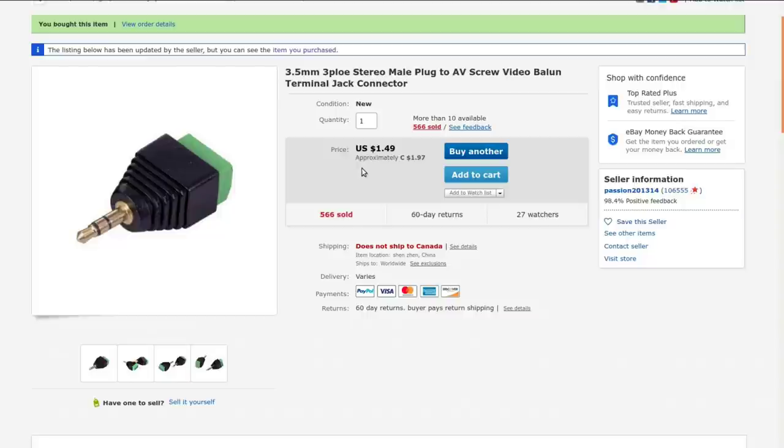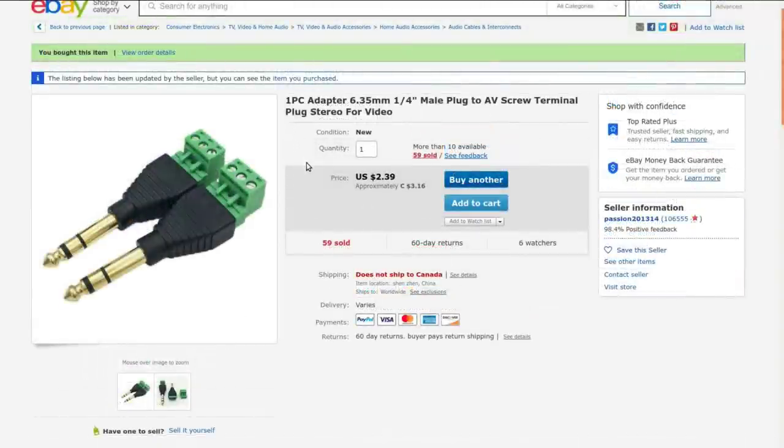Terminal jack connector, $1.49 American or $1.97 Canadian. I paid $1.31 for it back in January. And the quarter inch version — one piece adapter, 6.35mm quarter inch male plug to EV screw terminal plug stereo. They're not lying about it being a balanced connector, which it isn't. Currently going for $3.16 Canadian; I bought it for $2.10 Canadian back in January. There was free shipping then, and neither of these are shipping to Canada at the moment. This package took 107 days to get here — I guess that was peak Corona time in China and before it had really hit North America, so that's understandable.